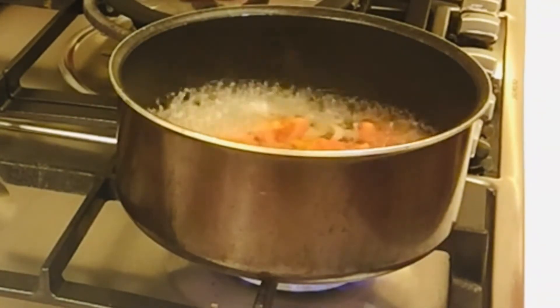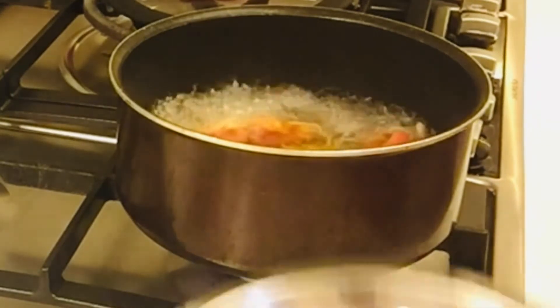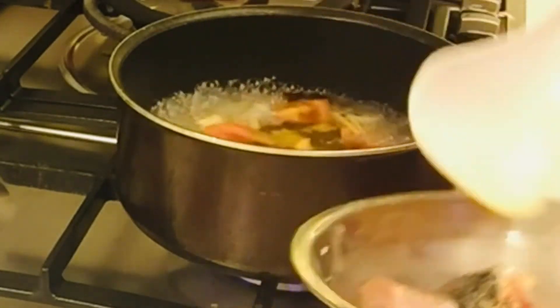Pero yung fish pala guys, nimarinit ko ng asin, tapos ground pepper, at saka kunting cooking wine at cornstarch. So, i-add na natin ang fish.